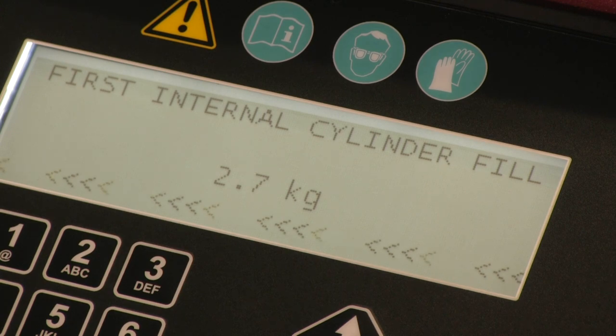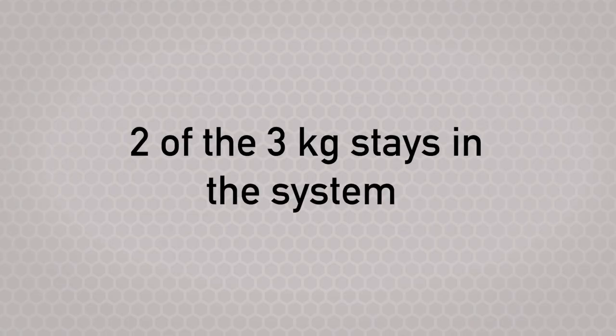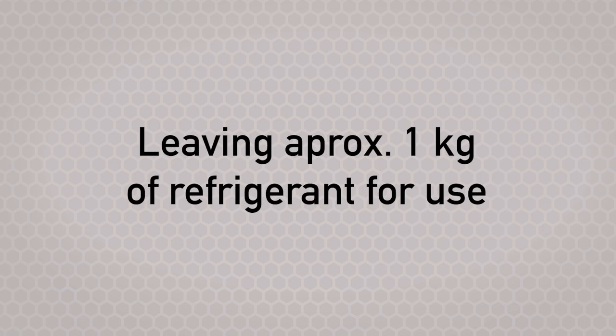Two kilograms of the three kilograms will remain in the system. This is to keep the tank wetted and to allow the pickup tube — located inside the tank within the unit — to pick up liquid refrigerant when we go to use this. So there'll be approximately one kilogram of usable refrigerant available for service.